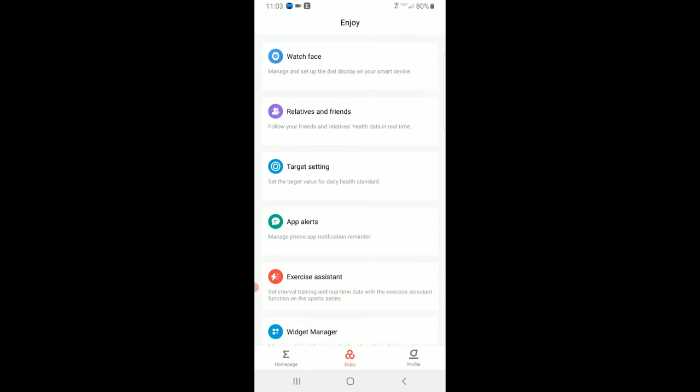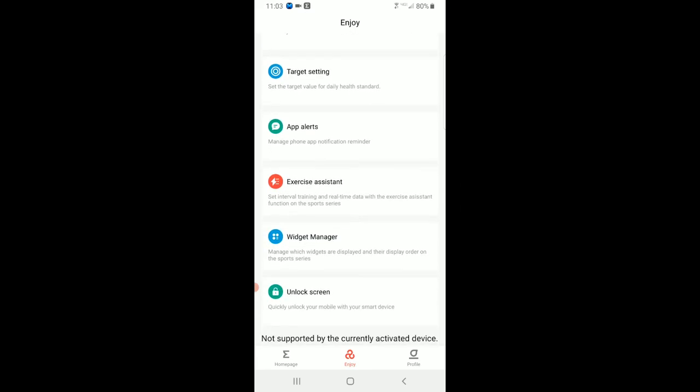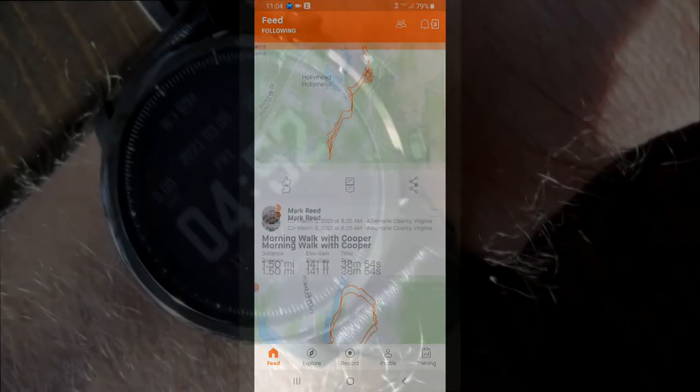You can set alarms and change your watch faces — there's a bunch to choose from. You can set your step targets and all that. Your profile is in there too. And this actually does connect with Strava, so you can automatically upload your workouts after exercise to share with friends. Everybody's familiar with Strava.